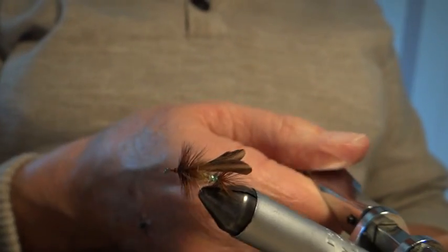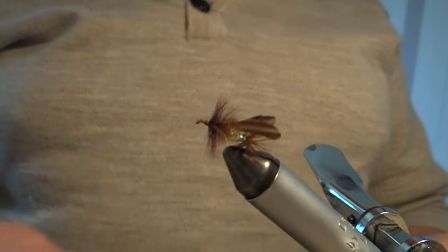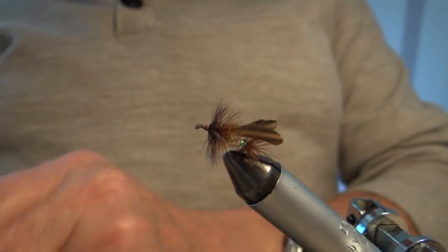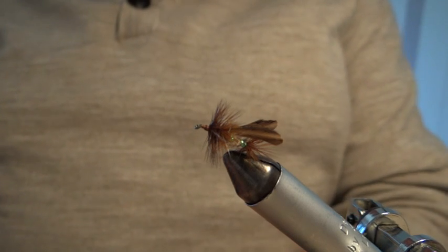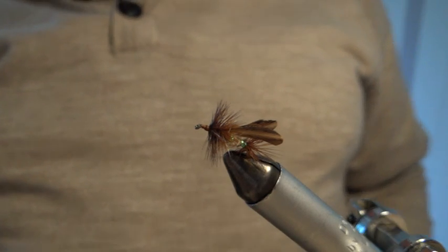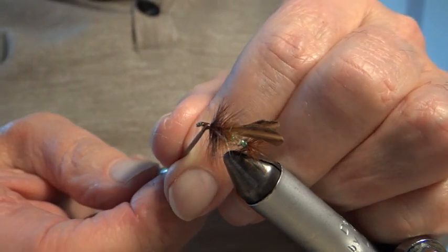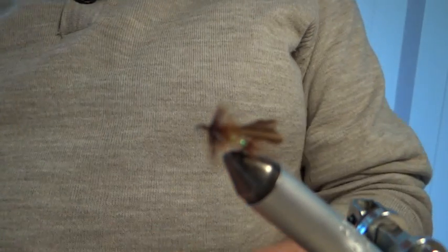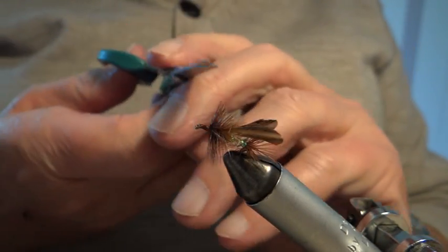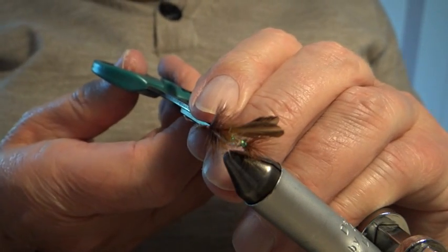That's our sedge really. Rotating to show you — we've got the hackle at the back, and the bit of green holographic showing to imitate the egg sac. I'm going to varnish the head before I go any further. I dip my dubbing needle in and touch around a bit — that's all we need. Then I said earlier I trim the hackle underneath — just the back one. I go in with my scissors up above the hook point and trim a bit there, which helps the fly sit a bit lower in the water.